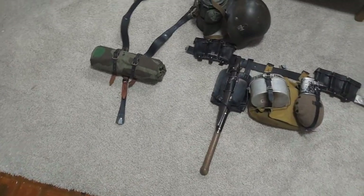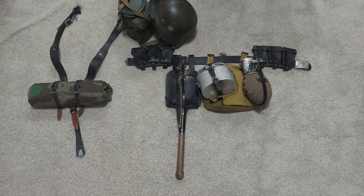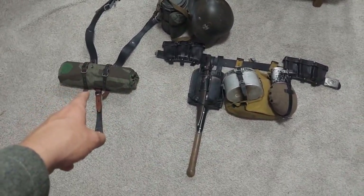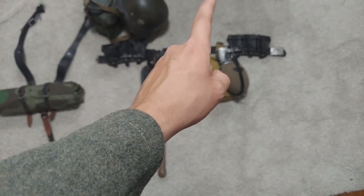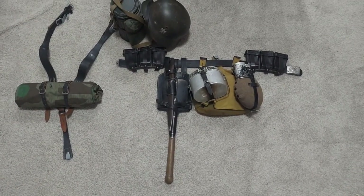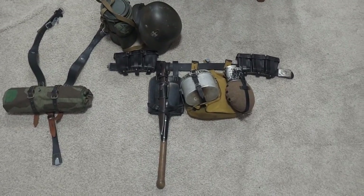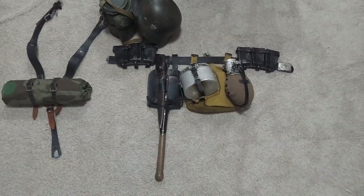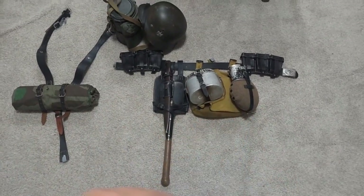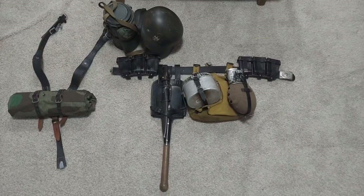Hey guys, so I have my field equipment all laid out. This is what roughly your field equipment should look like. Your Zeltbahn can go either on your Y-straps, like I have it, or on your field belt equipment. Depending on the situation and reenactment, you might have more or less equipment on you than I have laid out right here. But overall, this is the basics of what you need. So let's get right into it.